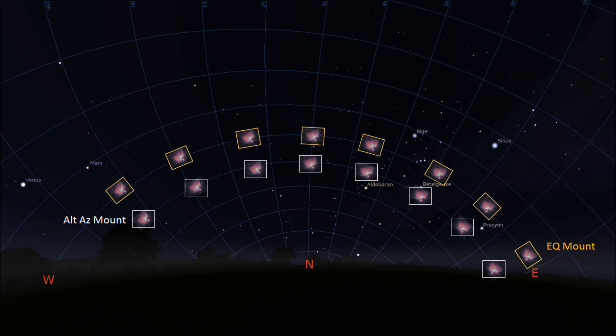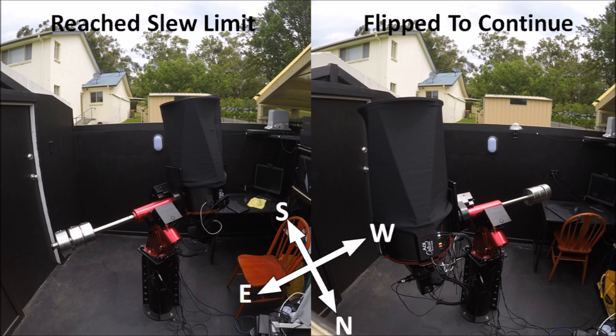While EQ mounts maintain a consistent image orientation, there are some downsides. Typically when an object passes the meridian — which is the north-south line — EQ mounts will need to perform a flip, known as a meridian flip, to continue tracking. This can interrupt an observing session at the time when the object is at its highest and providing the best views. Also, if you have a Newtonian telescope on an EQ mount, the location of the eyepiece changes throughout the night and can get into awkward positions to look through.